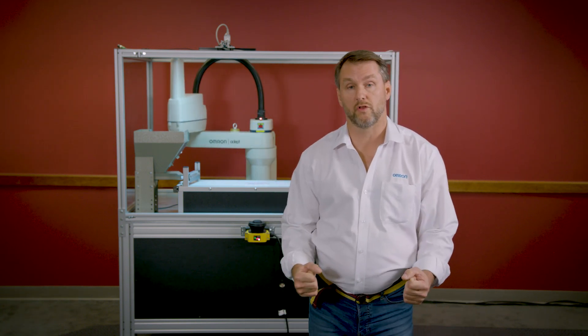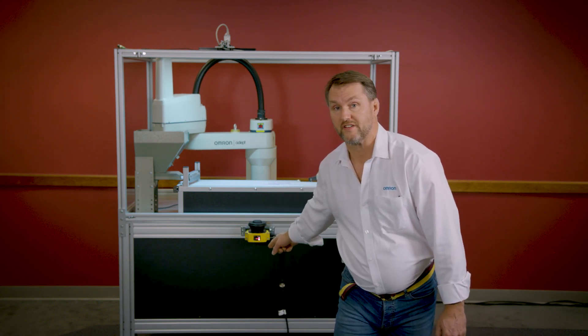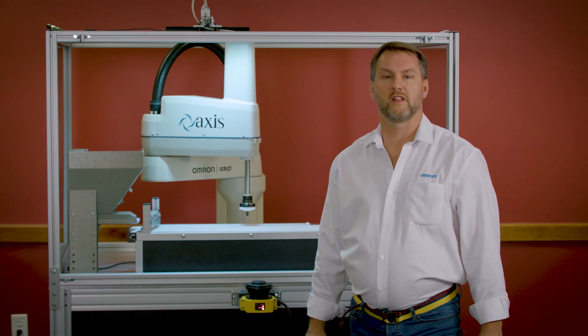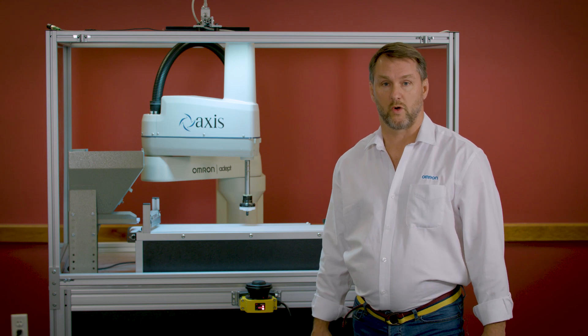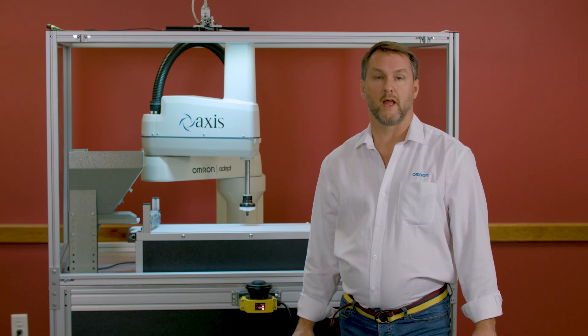Well, get control of those robots with the amazing Omron OS32C safety laser scanner. The safety laser scanner is used to monitor activity in a dangerous work area. It can be used in stationary or mobile applications and provides high-level safety to equipment as well as people.